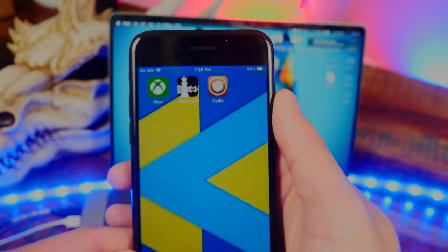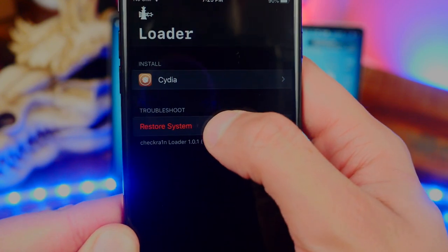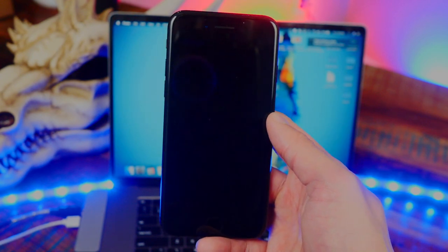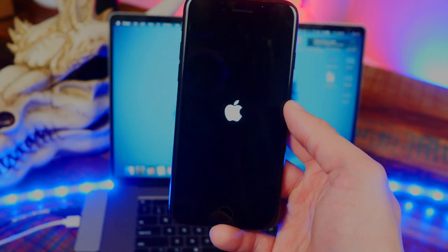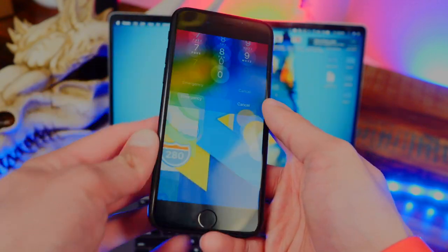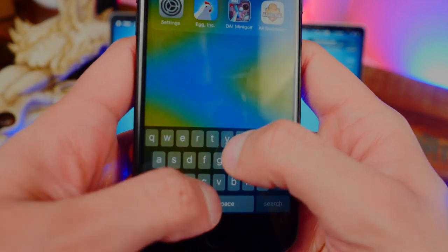Now, to remove checkra1n and Cydia, it's super simple. Open up the checkra1n app on your device and you'll see it says 'Restore System.' Tap on that option and tap Restore System again. All you have to do is wait while it reboots — the Apple logo will come up. Once it's back, type in your passcode and swipe over — there is no Cydia.